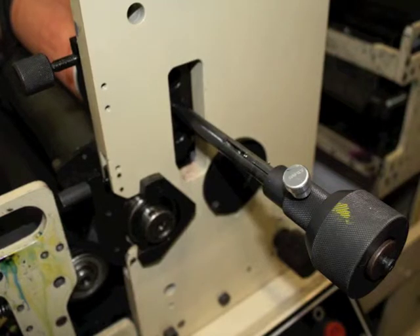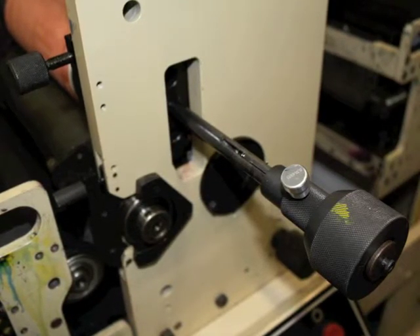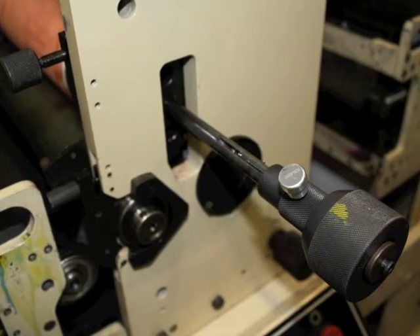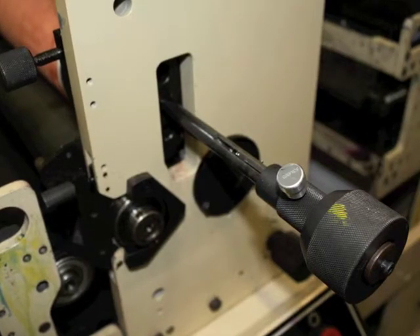Secondly, the operator side of the pin has your adjustment dials. It is important to have them centered in the middle of their movement range so you will be able to fully use the adjustment available once the plate is mounted on the press.